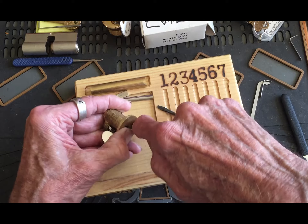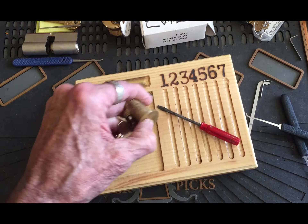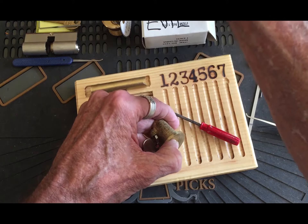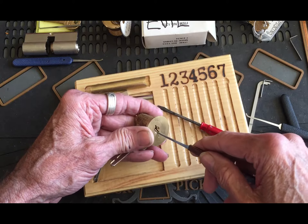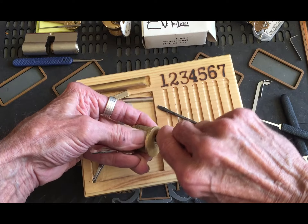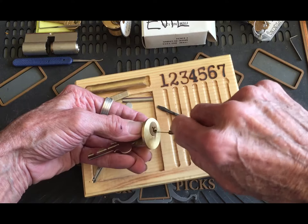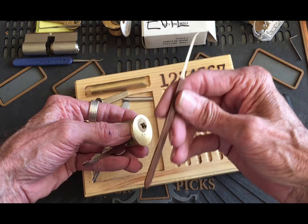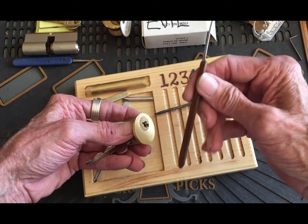I need a different pick for that — a really hefty one. And I got just the guy right here. Trek Master 30. They're good for a lot of picking.